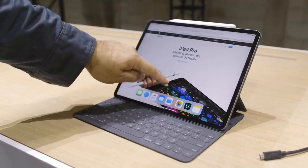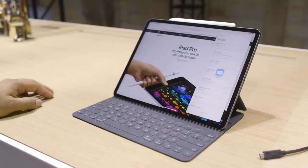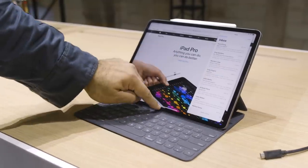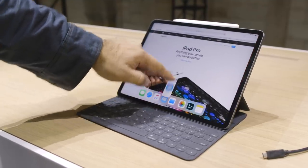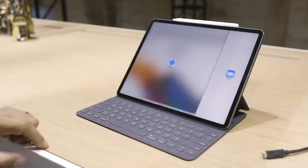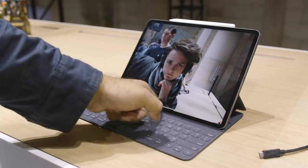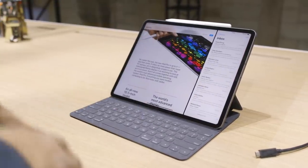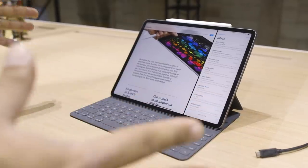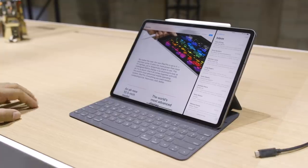I can grab Mail, put it over here, and get the little popover view of Mail. Then you can slide Mail over into the actual side-by-side view, and I can swipe between apps. My space has been maintained. So it's a very familiar multitasking setup to previous iPads, but now you can do it a little bit faster with gesture support and no home button.